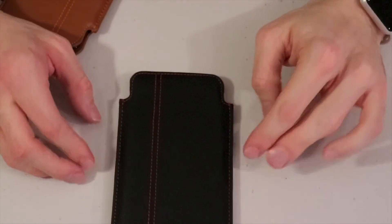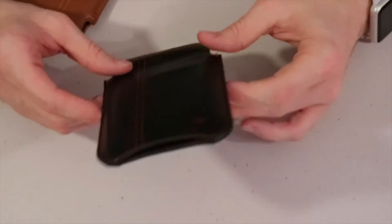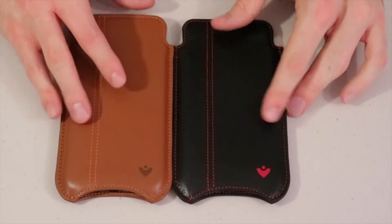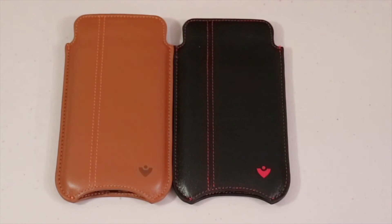Every once in a while you need a little pop of color, but you also need intense protection all around — and this case is thick. They have tons of different colors, stains, and leathers. Before you say no to leather, this is not just any leather — it's PETA-approved vegan leather and you will never be able to tell the difference. I'll put a link to NueVue in the description below if you want to check that out.